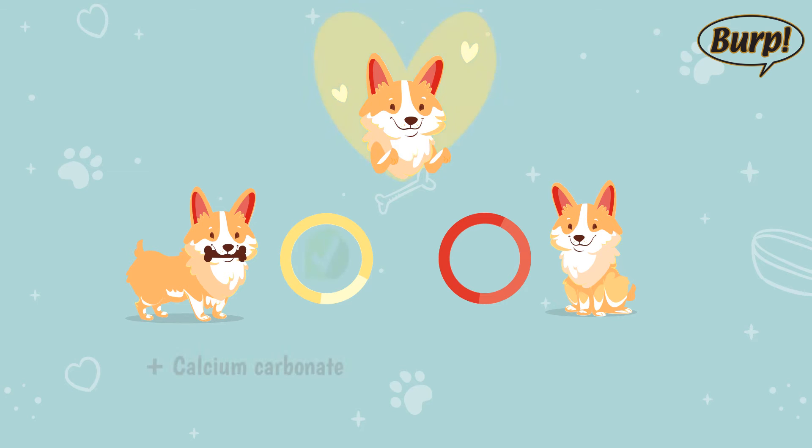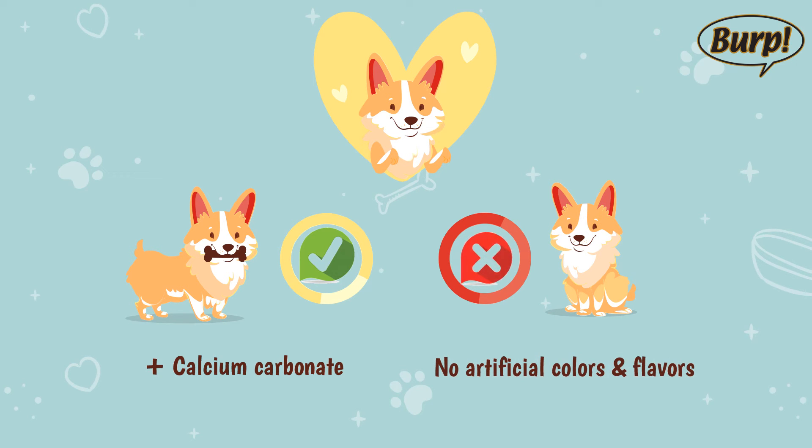Calcium carbonate is added to help reduce the risk of tooth decay and maintain strong and healthy bones. The formulation is free from artificial colors or flavors.